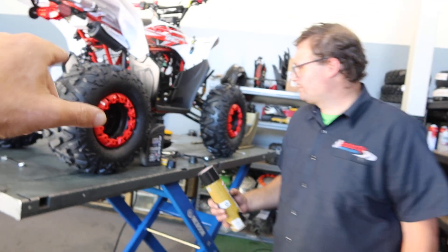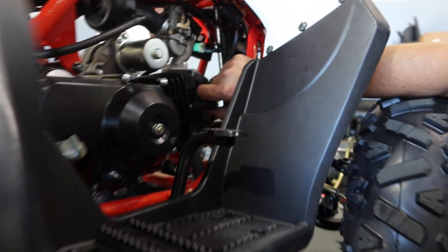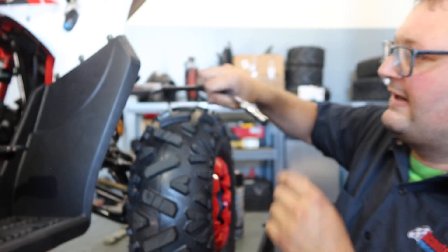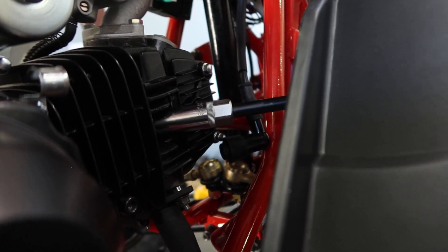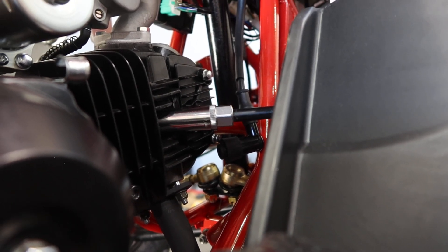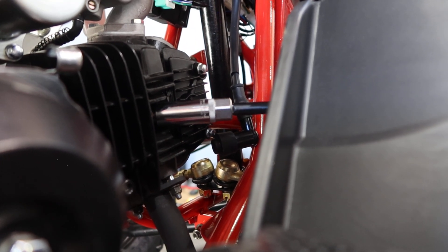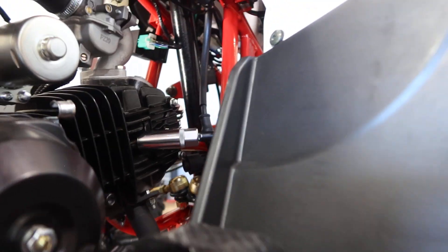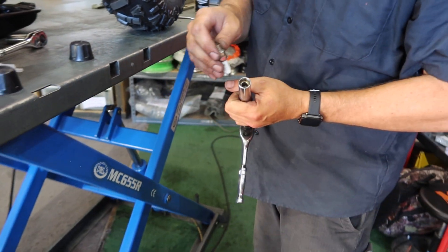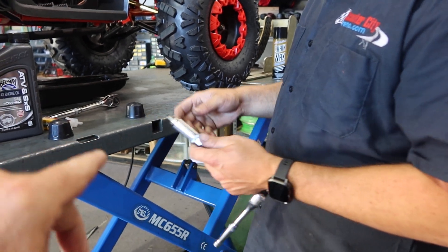Now let's move on to the spark plug. The spark plug is right here in front of the motor — just pull that cap off. It takes a 5/8 or 16 millimeter socket, and we like to use an extension so we don't push our fingers in there. Just loosen it up. This socket has a little magnet on it so you don't drop the plug and hit the electrode.